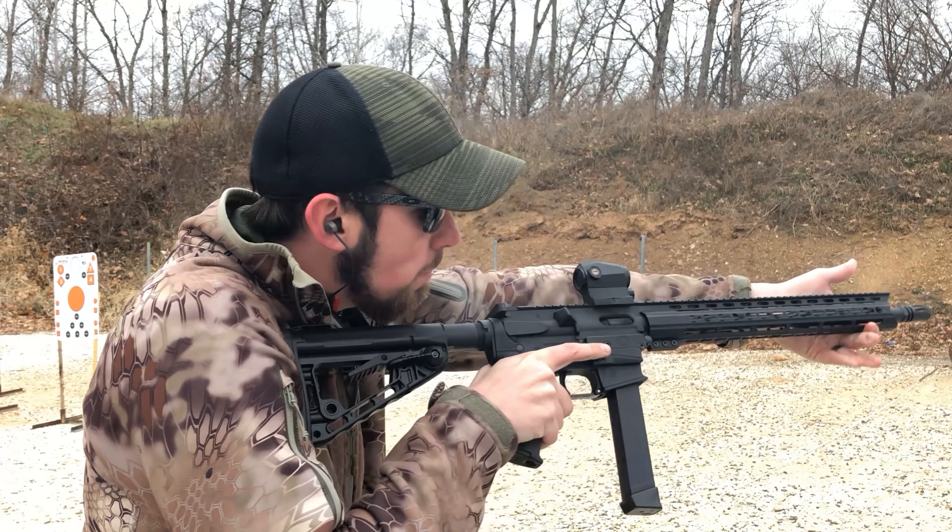So that's my review on the Diamondback Firearms DB9R. This thing is by far my favorite AR9 that I have. I even like shooting this more than an AR-15. For one, the ammo is way cheaper, and it's just so much fun to shoot around. This is good for new shooters — good for almost anyone. If you don't have one of these in your collection, you definitely need to get one.